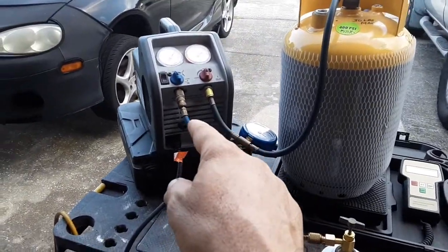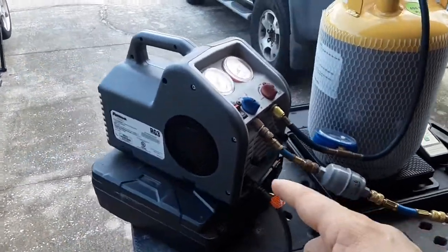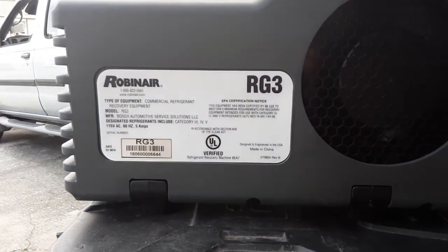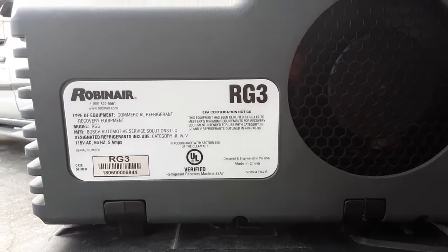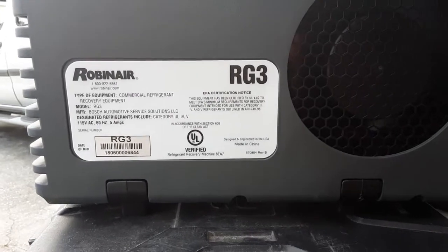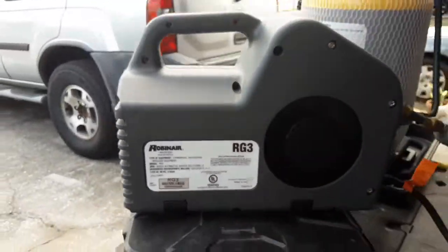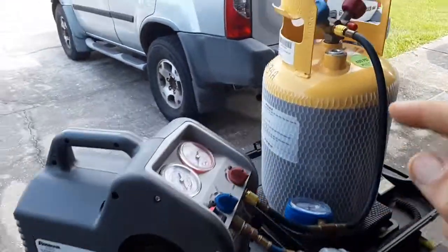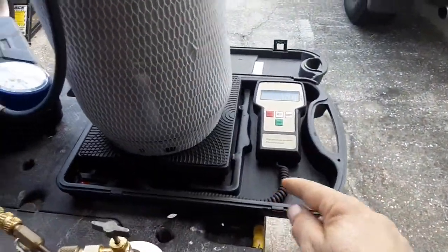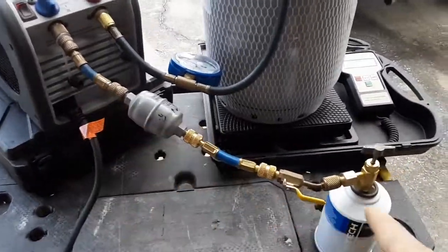Basically, you need a recovery machine like this one. This is the RG3 from Robinair — not a sponsor of course. Here's the label right there. You can see this is the EPA certification notice right there, so it has to meet all their standards. You need to have one of those, you need to have the recovery tank like I said, you need to have a scale like this one, and you need a bunch of different fittings to be able to do this hookup.